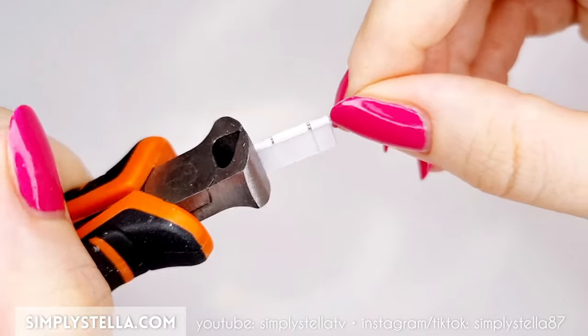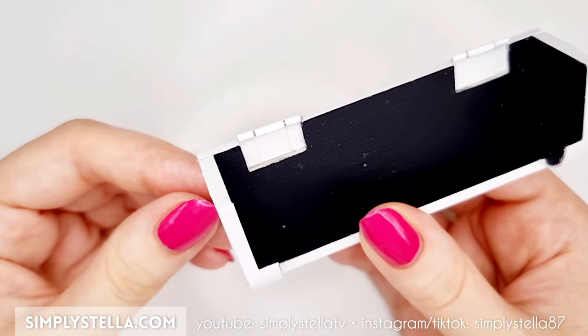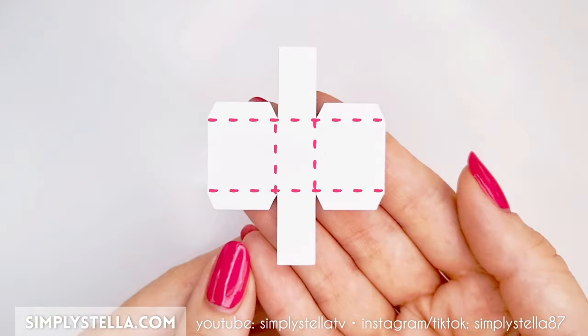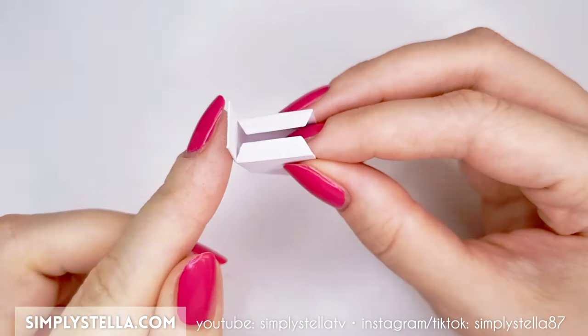Cut away the wire in excess — we'll have to make two identical hinges. Glue them into the slots on the back of the air conditioner. Before we attach the front panel, let's add more details to our little AC. Cut this part into lightweight cardstock, fold it along the dashed lines, and glue the tabs to create a small box.